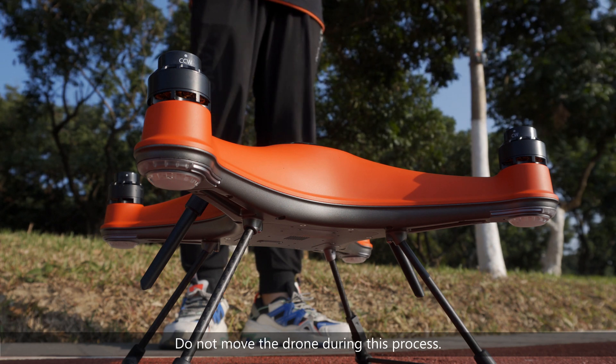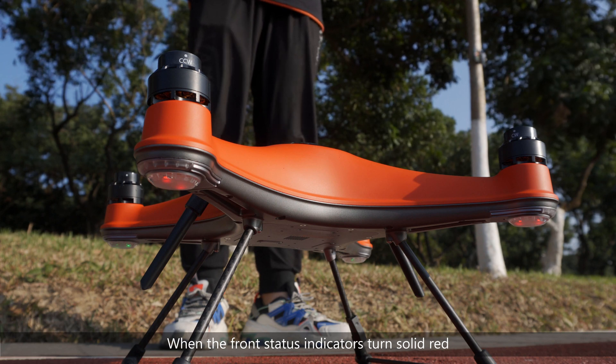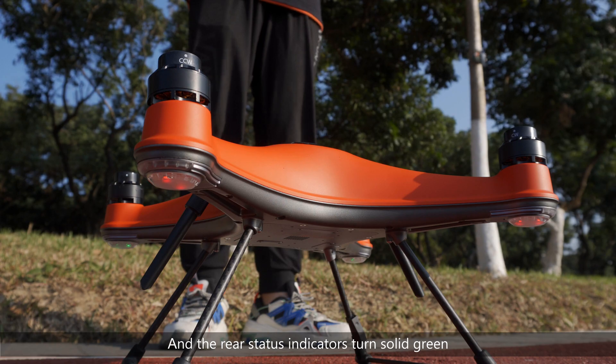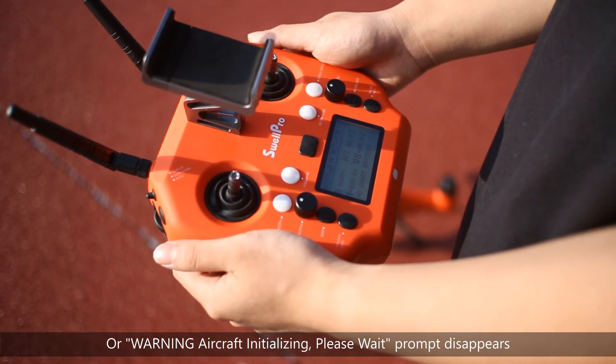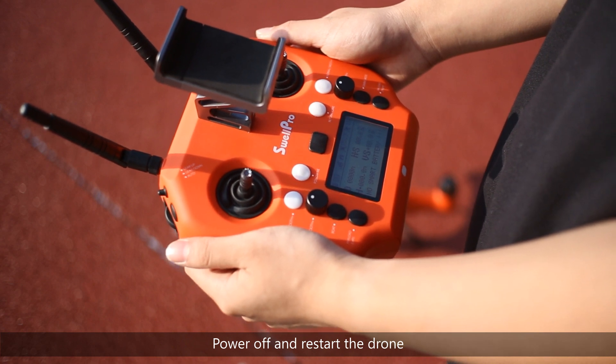Do not move the drone during this process. When the front status indicator turns solid red and the rear status indicator turns solid green, or the warning aircraft initializing, please wait prompt disappears, power off and restart the drone.